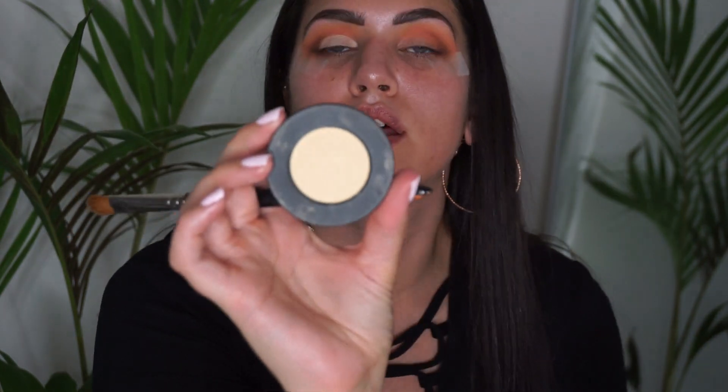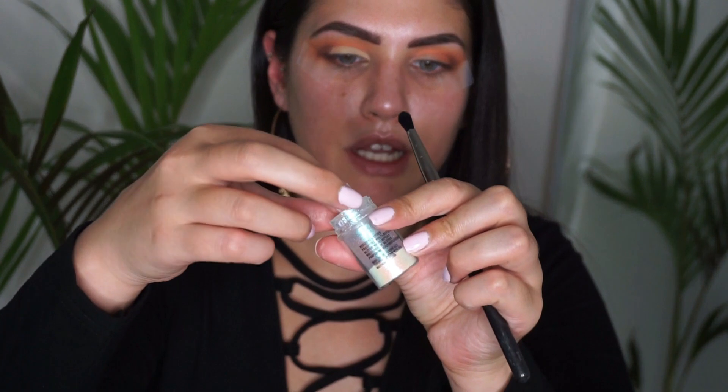On the lid I'm going to press down Melt's Classic eyeshadow. I really want to add something a little bit different, so I'm going to take the MAC Reflects Teal pigment.